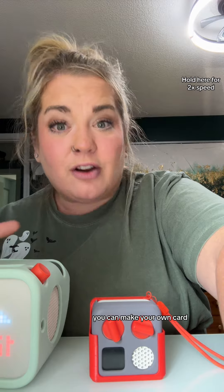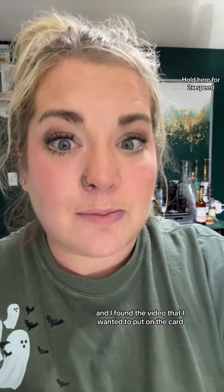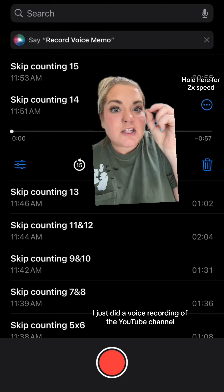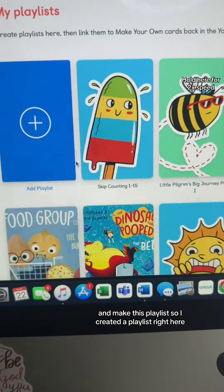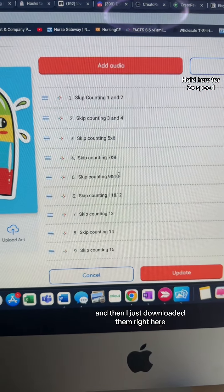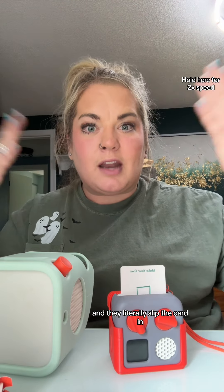You can make your own playlists on the Yodo player and make your own cards — it's super simple. I went on YouTube and found the video I wanted to put on the card. This one is the Homeschool Helper. I did a voice recording of the YouTube channel, sent the recordings to my computer, created a playlist for skip counting 1 through 15, downloaded them onto the card, and the card just plays when they slip it in.